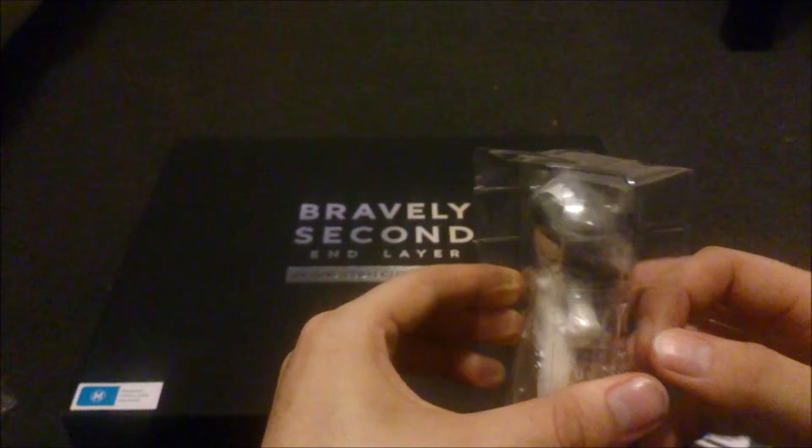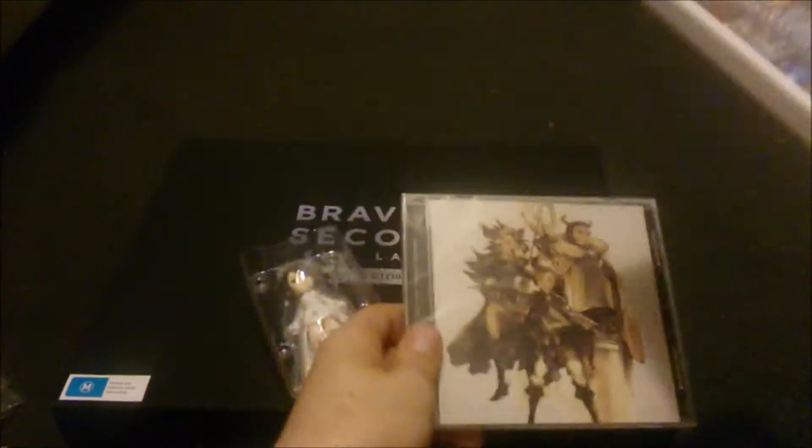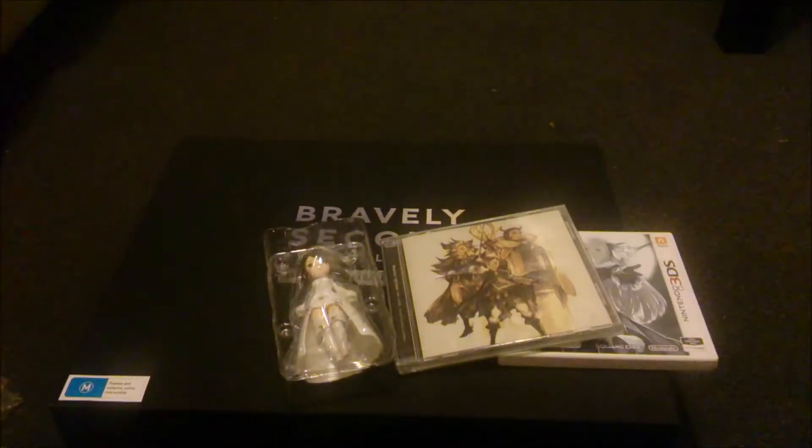One last look at the box. The quality of the box, I would personally say 8 out of 10 — it feels really nice and you could definitely store other stuff in it. This is definitely worth keeping. The figurine I would probably say maybe a 6 out of 10 — I like it, but I did prefer the bigger one from the previous Bravely Default Collector's Edition. The game I can't rate because I haven't played it. The soundtrack I haven't listened to, but it should be pretty good. And the book — just from skimming through — I already rate it a 9 out of 10. It just looks beautiful and amazing.